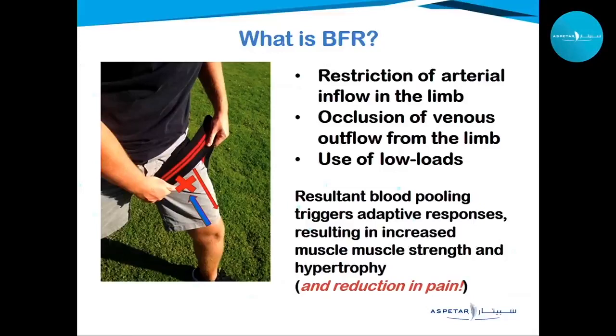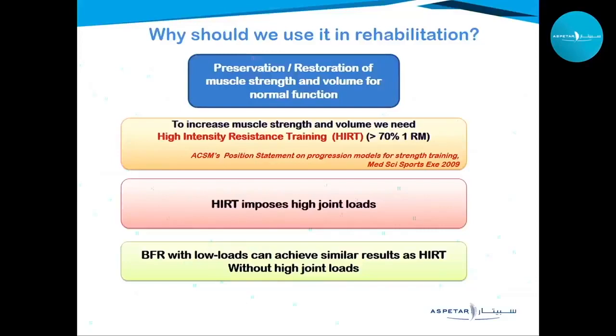Recent research data also shows a significant short-term reduction in pain, which is really beneficial in rehabilitation. We want to restore or preserve muscle strength and hypertrophy, but traditionally that requires high-intensity resistance training — not always desirable after injury or surgery due to high joint loads. With blood flow restriction, we can use low loads and get similar results in muscle volume and strength without high joint loads.